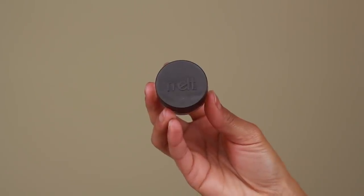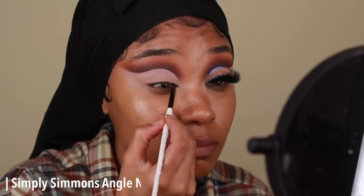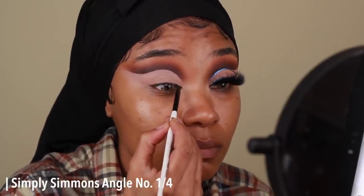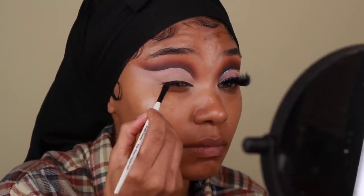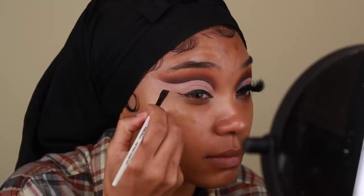Next, I'm going to add my winged liner. I'm going to be using a gel liner from Melt Cosmetics — this is hands down my favorite gel liner at the moment. The formula is really smooth, it doesn't bunch up or anything, and it doesn't dry too fast so you have plenty of time to create those perfect sharp lines. This is going to create a nice winged liner and I'm basically just going to match the shape up with the cut crease.